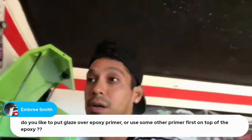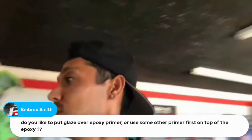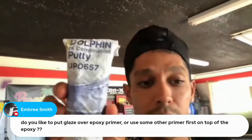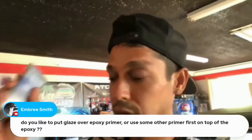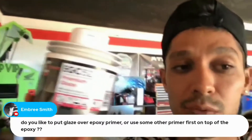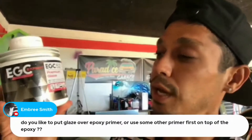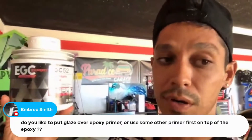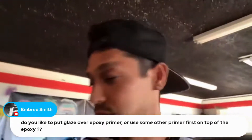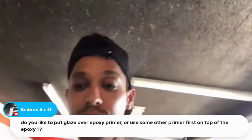If you notice any chips or deep scratches that your 2K filler primer did not take out, you can use a polyester putty — either 1K or 2K. Here's a 1K polyester putty called Dolphin Glaze. And here's a 2K glaze — more of a super creamy body filler that you mix with a little hardener. You can put that on deep scratches or rock chips that your 2K filler primer didn't take out.